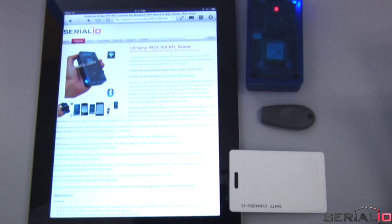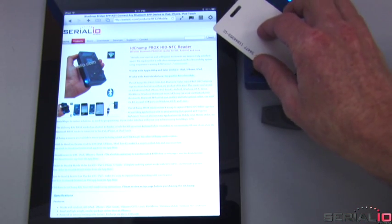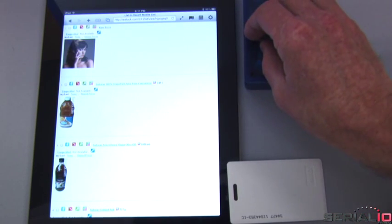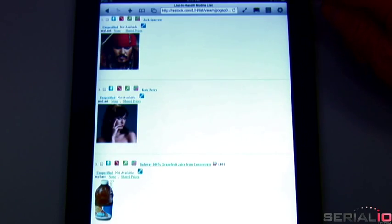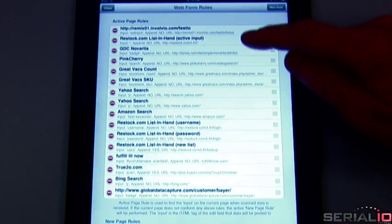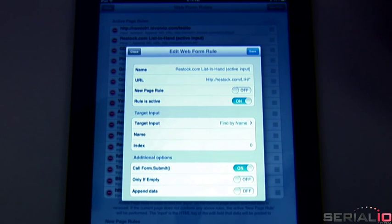First, we use the iScan Browser app to show how you can scan data to a web page on the iPad without having to tap to get focus. While browsing serialio.com, we simply scan and the RFID tag is automatically used to display the item information on the website restock.com. No navigation, no tapping required. iScan Browser has Web Form Rules technology, which enables posting RFID and other data to virtually any field on any page. Simply set up the rules for where you want the data to be posted and start scanning.